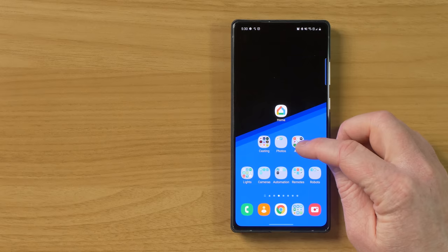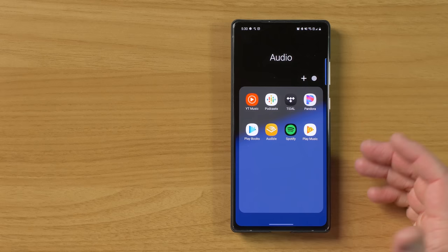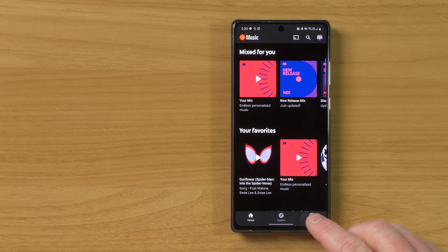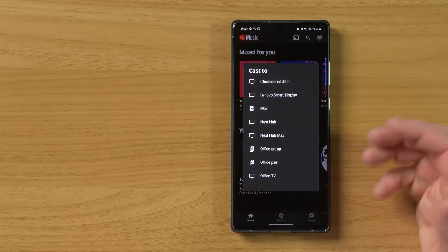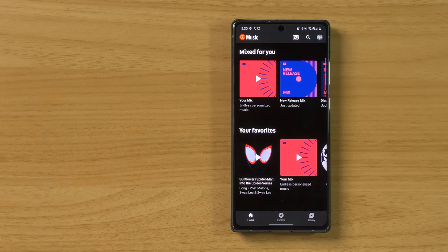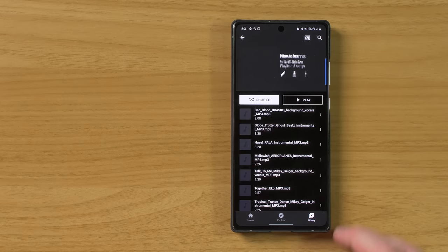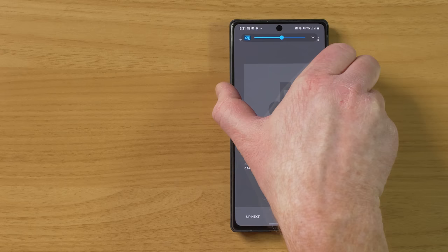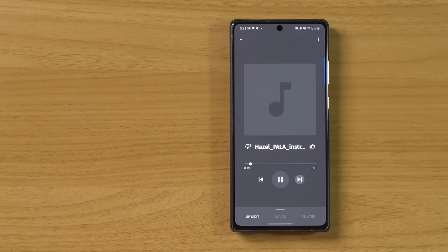In our audio groups folder, we have all these different applications that support casting. Let's say I want to cast something from YouTube Music. I come into YouTube Music, tap the cast icon at the top, and here it's showing all the different devices. Now that we have our office pair, I can tap there — you heard a sound confirming the connection. Under playlists, I have my new jams playlist and I can start playing. So now it's playing out of here, just like casting by voice, but I have controls here on my phone right on the application. That will work with any audio cast supported app.